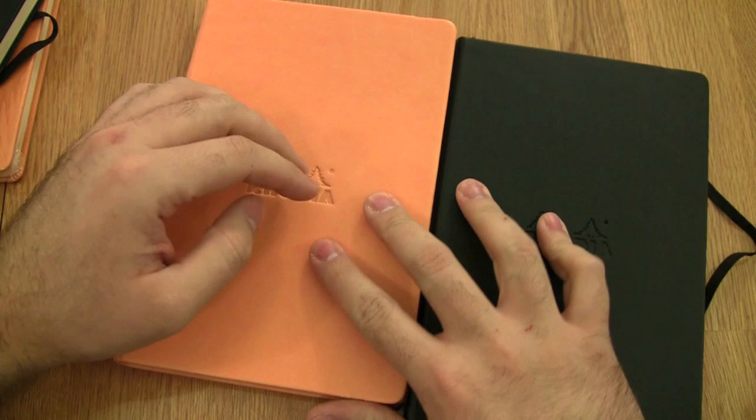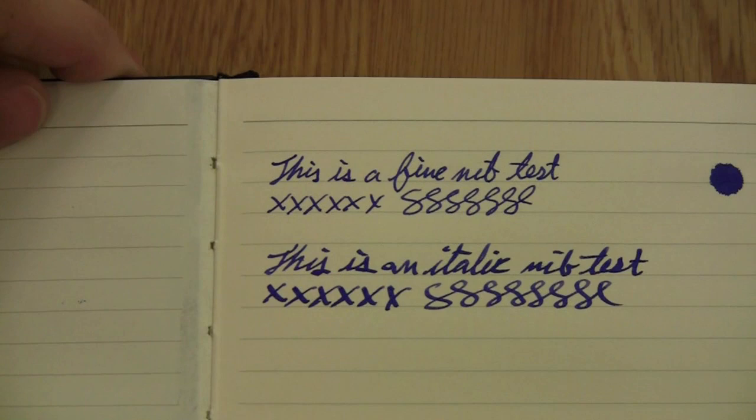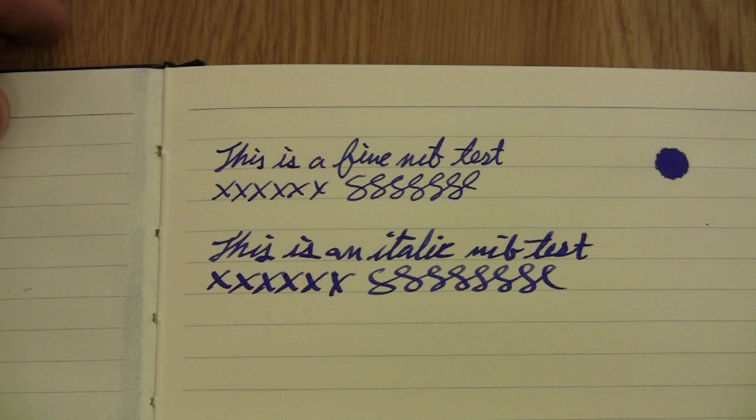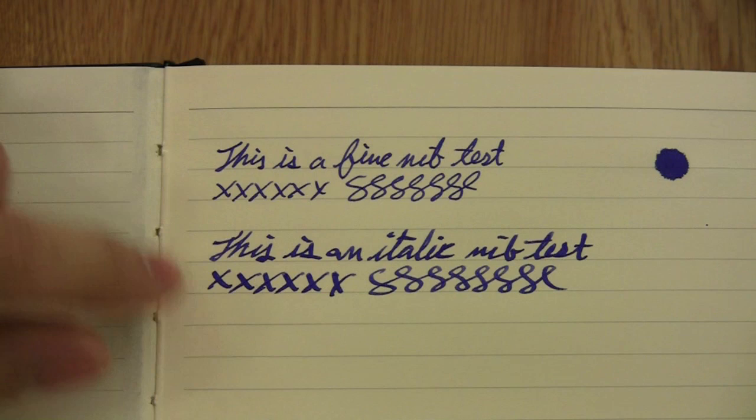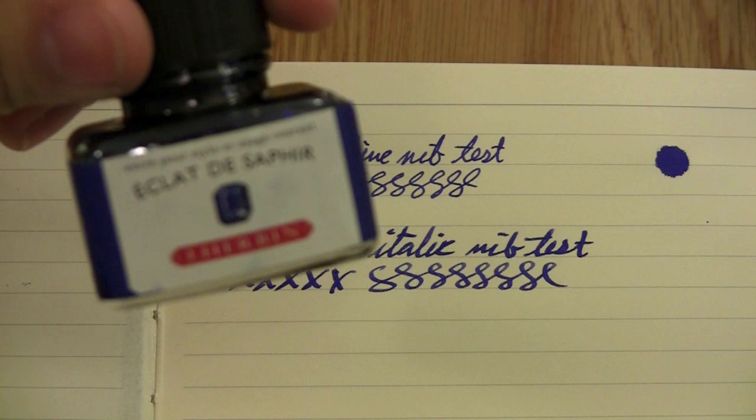I've written and tested on the Rhodia Web Notebook here, the larger one. I wrote with a fine nib pen to give a test, and I also wrote with an italic nib pen to give you a different feel for how different line thicknesses perform. You can see there's not really a problem with any kind of feathering or anything like that. The ink I used was J. Herbin Eclat de Saphir — very nice performing ink, nice blue color.